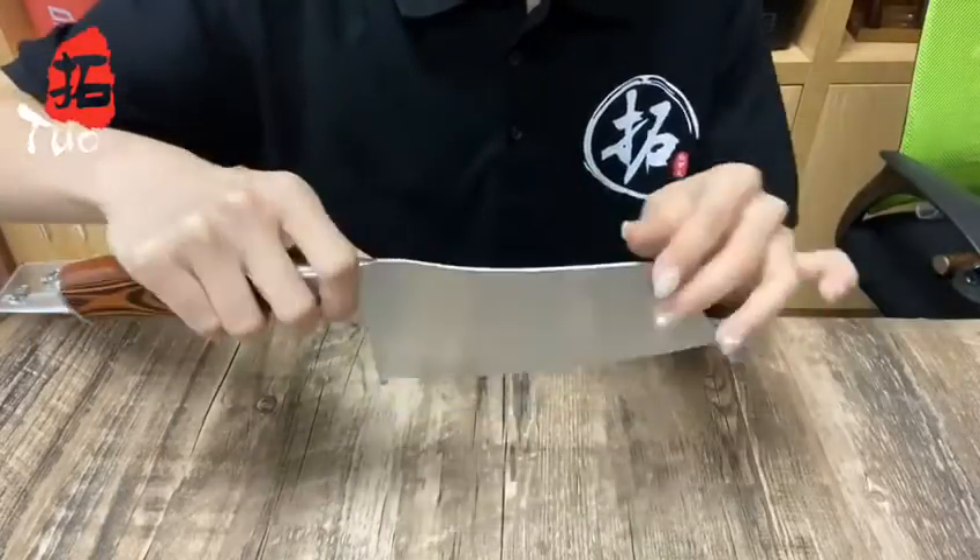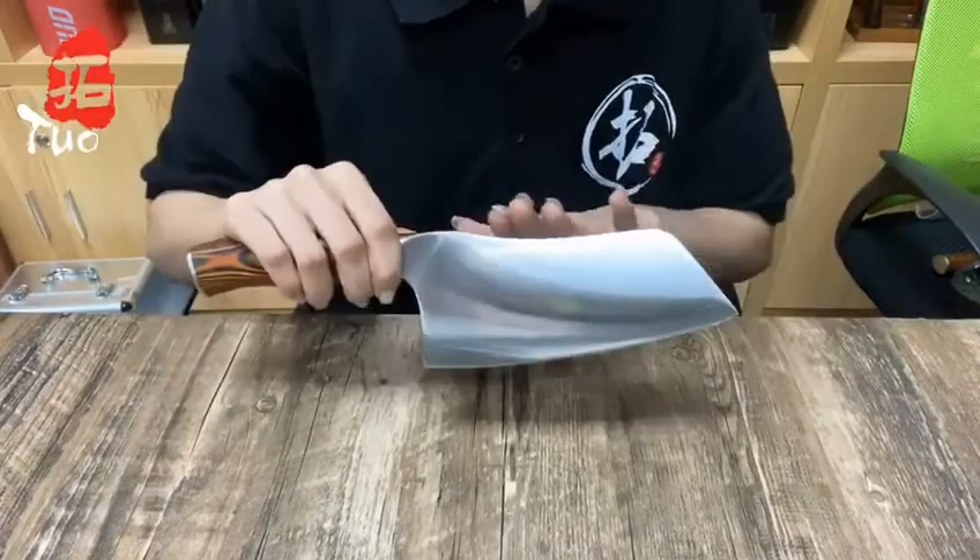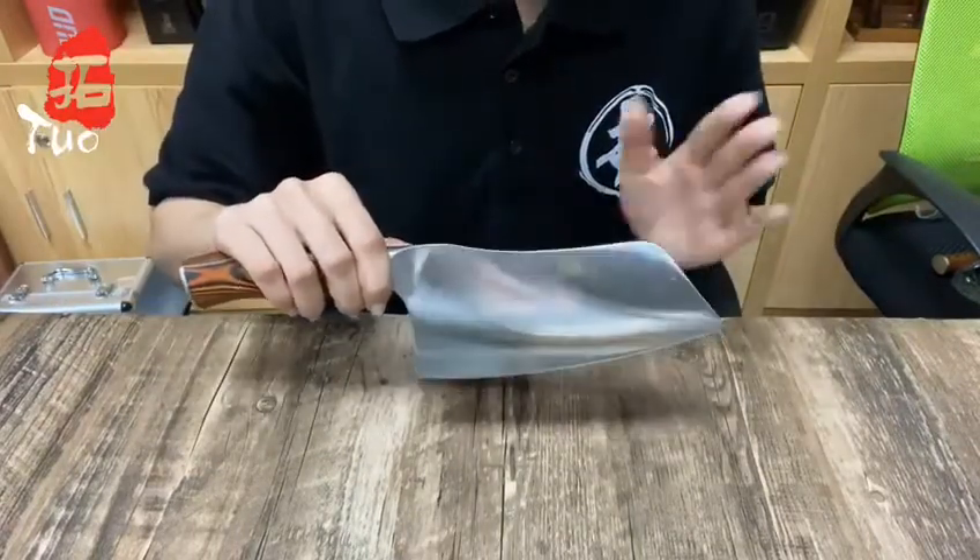Meanwhile, the handle design is full tang, which prevents the blade from falling apart. Do you want to know how a cleaver knife can be so amazing?